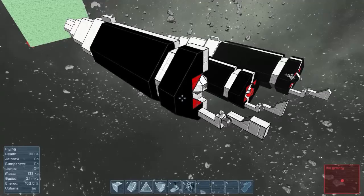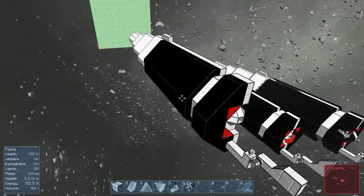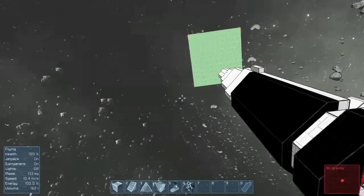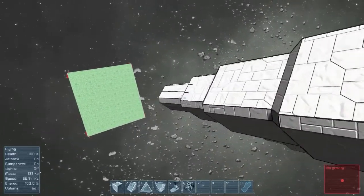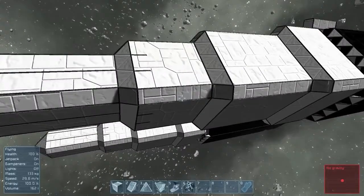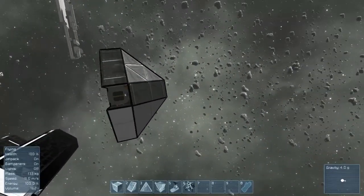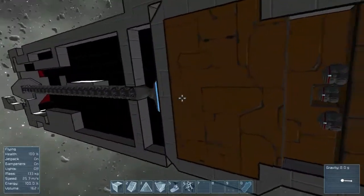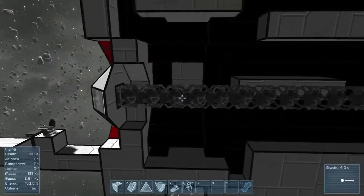Hello guys, this is CypherDeck and we are back at the bullet thing. There was a guy named Lowrads on Reddit who suggested using a warhead as the primer, and I decided that's a fantastic idea — so this is what I've come up with.